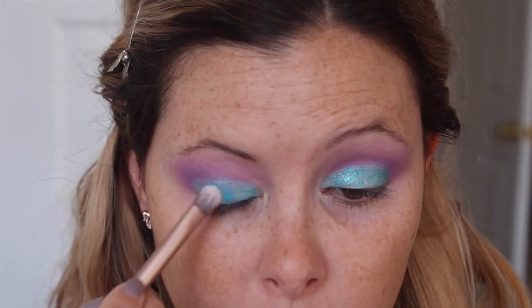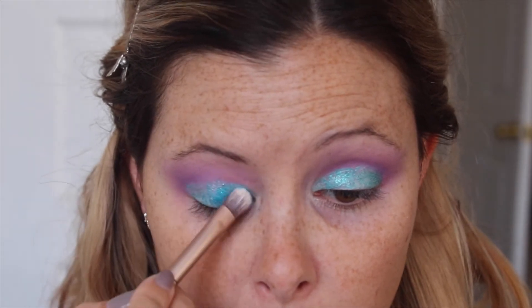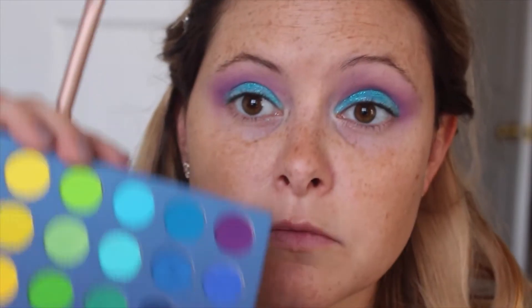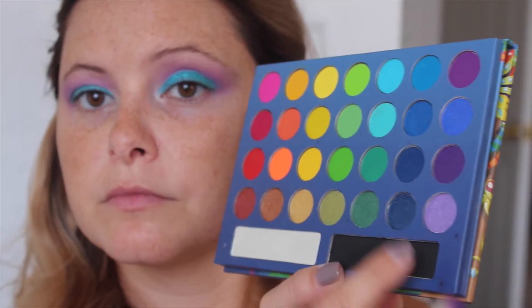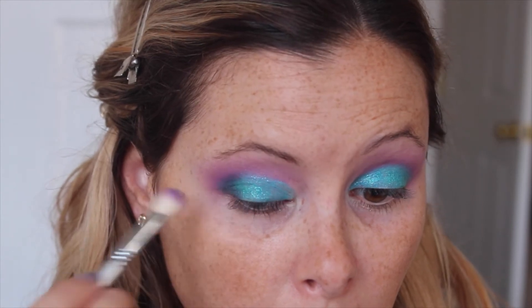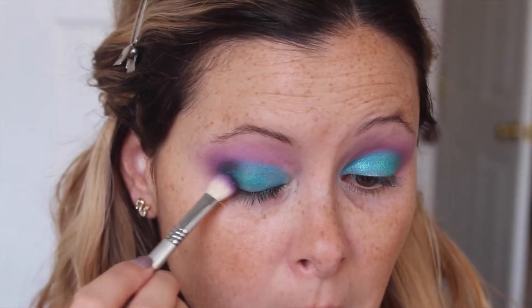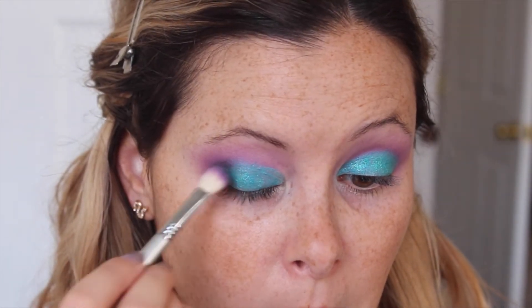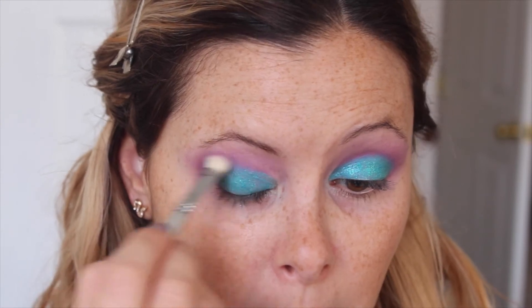I'm going to go in with the Take Me to Brazil palette again and take this blue color, kind of go over that in the inner corner, and then this green color from the palette, and it kind of saves the day. Then we're going to go in with this dark purple and black just to make a really dark purple and deepen up that outer V, pulling it into the rest of the crease.